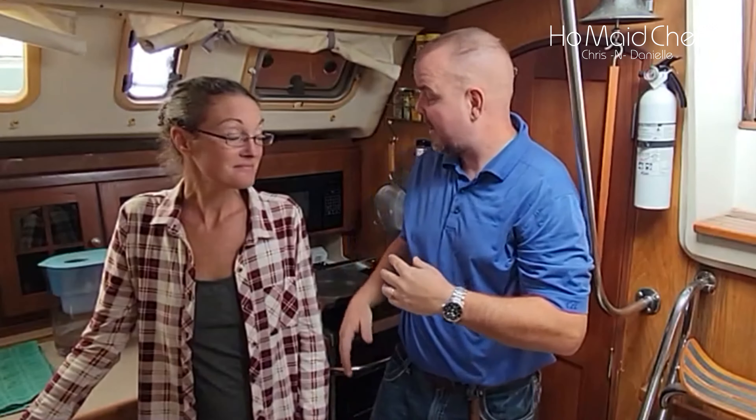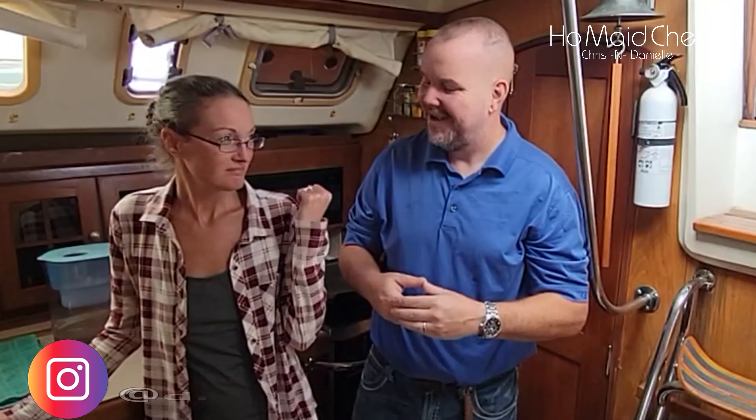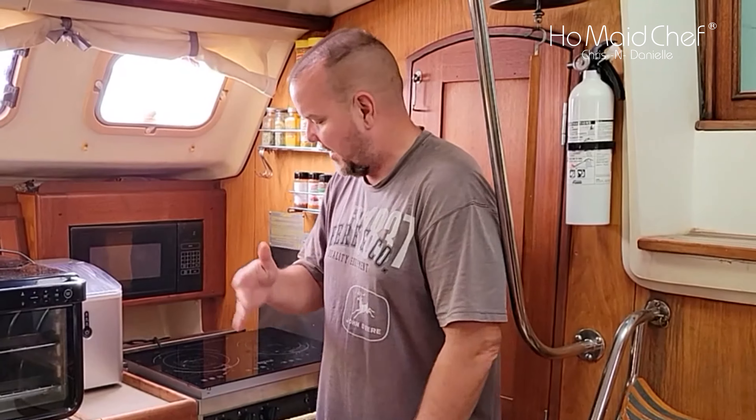Today we're gonna electrify our kitchen — which is done — but we're gonna show you how we did it. It was a dirty job. Rocky and I took care of removing everything, doing the wiring, disassembling, and then reassembling the stove. She did all the cleaning, and I think that was the hardest part because that grease would not come off — probably like 22 years of buildup back there. It was nasty.